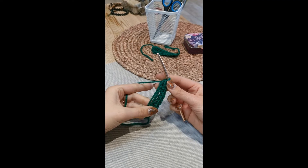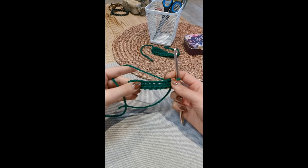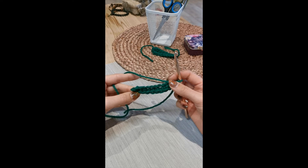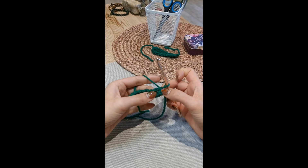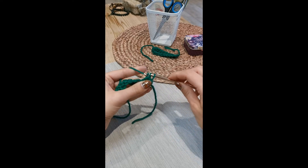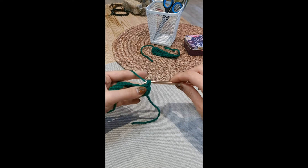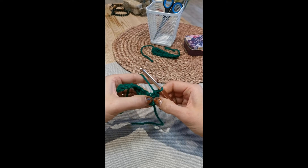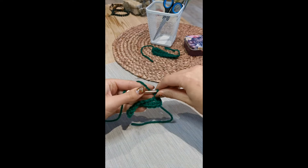Instruction number three is to rotate your work so that the other side of the original chain is now at the top and ready for crocheting, and the row you've just done is at the bottom. The next instruction is to put two more single crochets into the same chain you've just put those last two in. Put the hook into the hole, pull through the yarn, yarn over through one, put it back in, pick up the yarn and pull it through, yarn over and pull it through. That's two more single crochets — so now there are four single crochets in that one chain space, which curves your work around the corner so you're ready to start working back across horizontally.